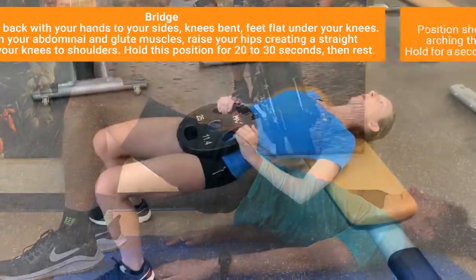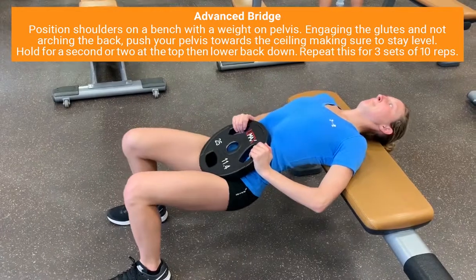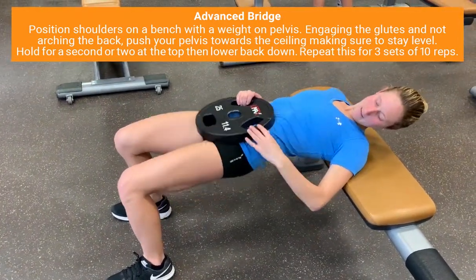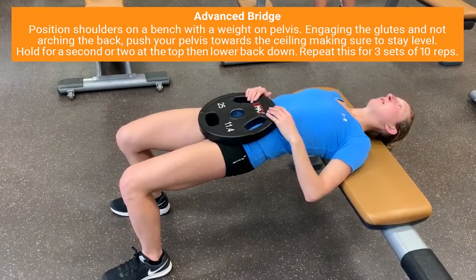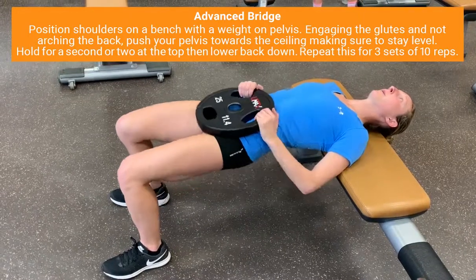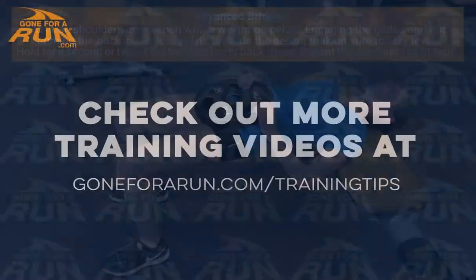Sarah here is positioned with her shoulders on a bench, using a 25-pound weight on her pelvis. She is doing three sets of 10 reps, really engaging the glutes and making sure she's not arching the back. This is just a really great way of progressing the bridge exercise.